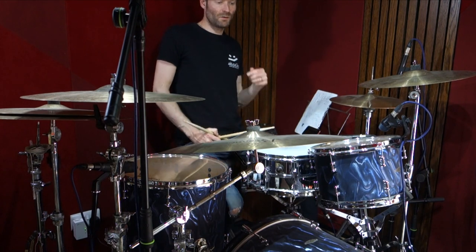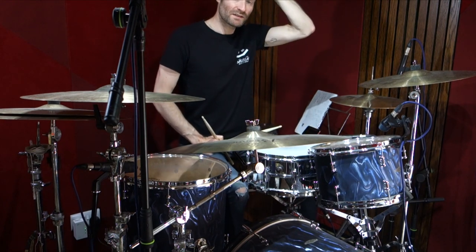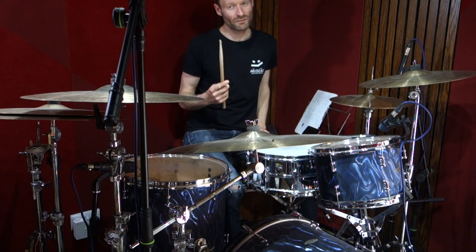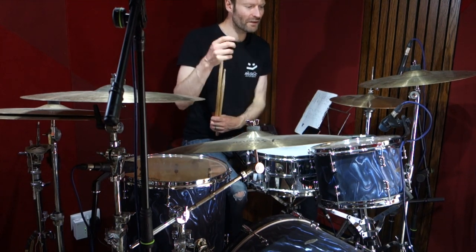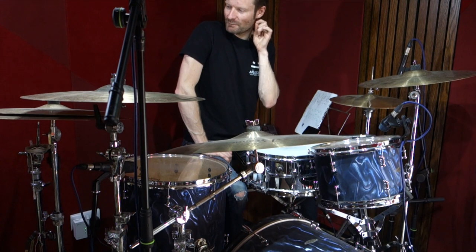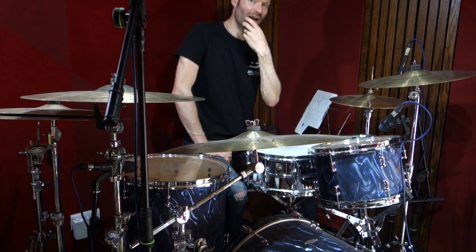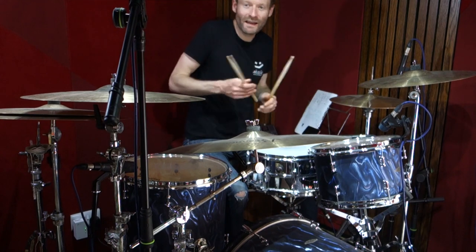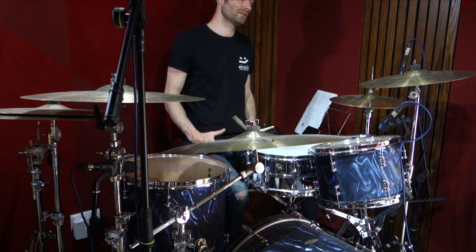There are quite a few other little fills you can delve into. One nice thing to know: in verse two he does the snare hit again, but instead of being on three-e it's on four — a little bit later than in verse one. Maybe it was a mistake since it's not the same as verse one, but because it's such a famous song, if you don't play it that way it can sound a bit wrong. The variation is lovely, but just remember: it's on four instead of three.